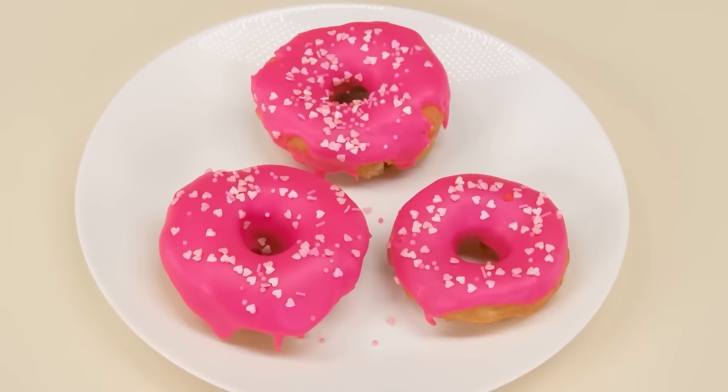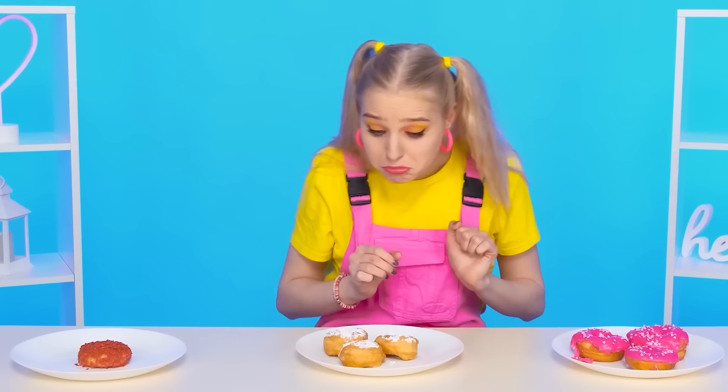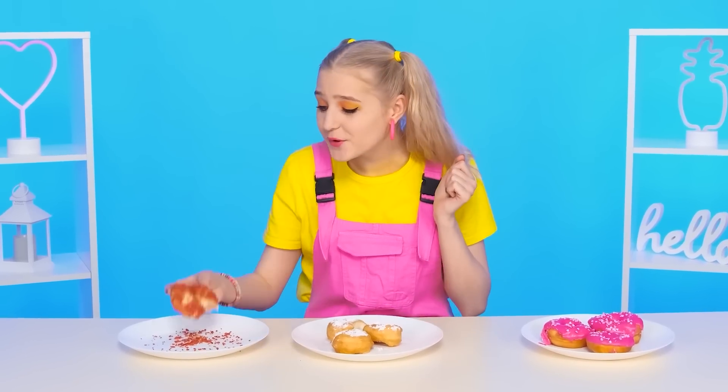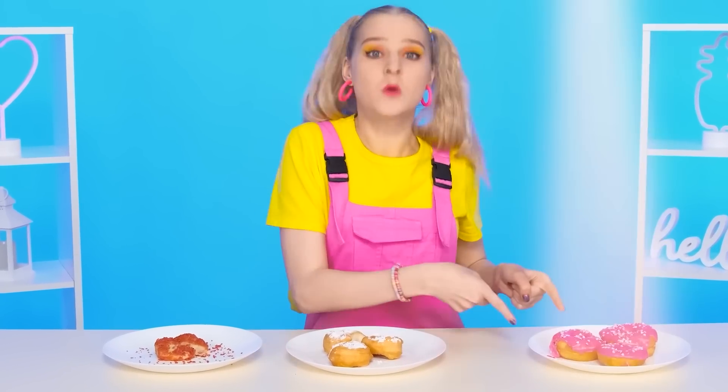So which dish will win? Maybe homemade donuts from grandma, or donuts with frosting from the chef, or maybe a cheese tray from sister Jane. My eyes are running wild — such beautiful pink donuts! So delicious, they have my favorite strawberry filling. They look normal, and the taste? Also regular — I'm not impressed. What an interesting donut — we need to try it. It's cheese! It stretches and melts in your mouth. Very good. Strawberry donuts won — I knew that!